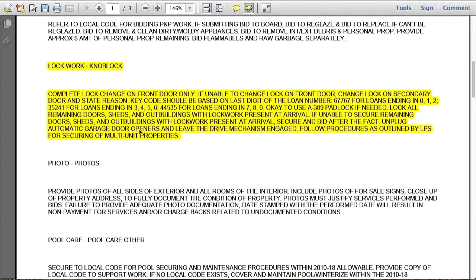Here's the garage door opener section: unplug the automatic garage door opener and leave the drive mechanism engaged. Be sure to take a picture before unplugging it, and then a picture afterwards. You can also put a padlock on that door. In this work order, reading the paragraph in its entirety is key — take note of what you can do while at the property, what you should bid on, and what the loan number and key code are. If you don't take advantage and secure these buildings, they may send you back at your own expense. Document everything and provide reasons for what you did and did not do.